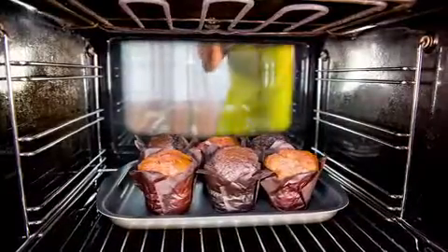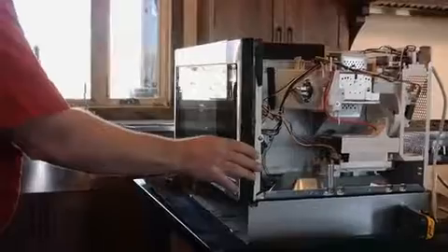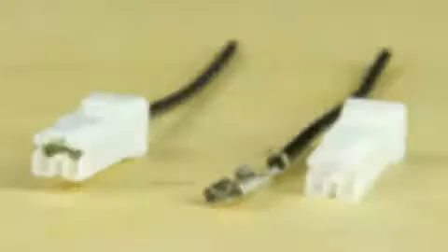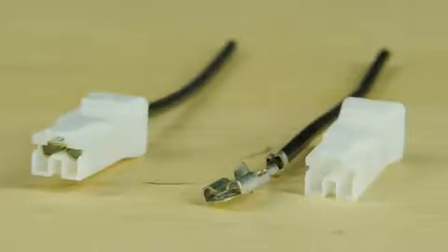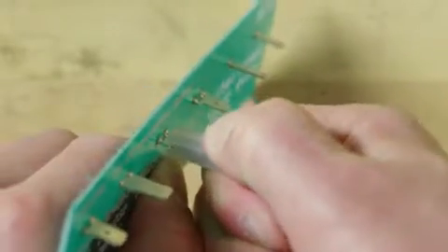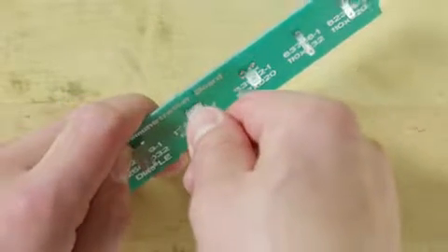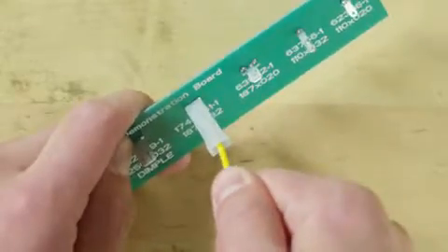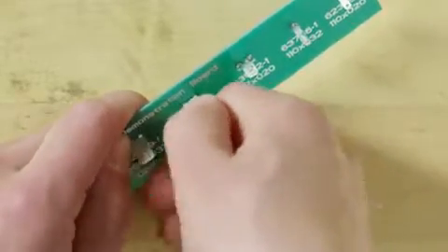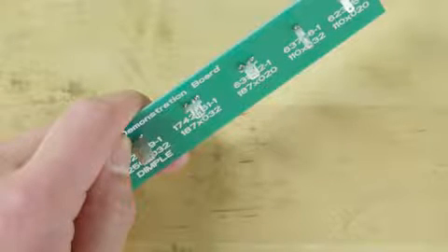That, of course, helps keep your products running smoothly and reduces the need for costly service calls and repairs. The housing on the Positive Lock System is another plus — it insulates the terminal and acts as a removal tool. Both single and multiple circuit housings are available. While the Positive Lock Receptacle will not release from the tab by pulling on the wire, pulling back on the housing disengages the lock and permits easy disconnection.